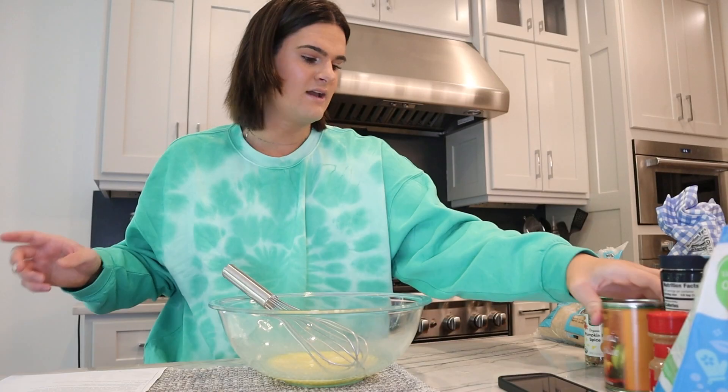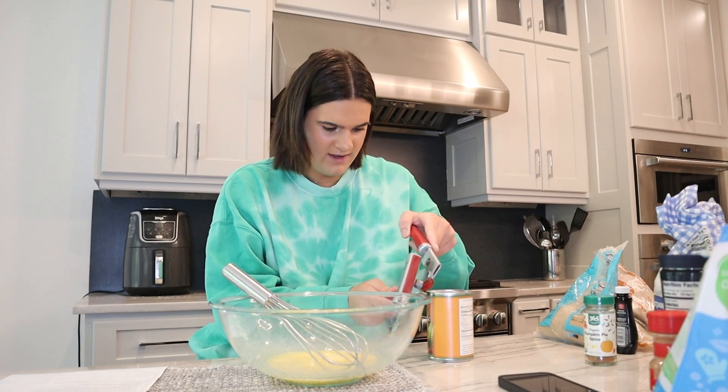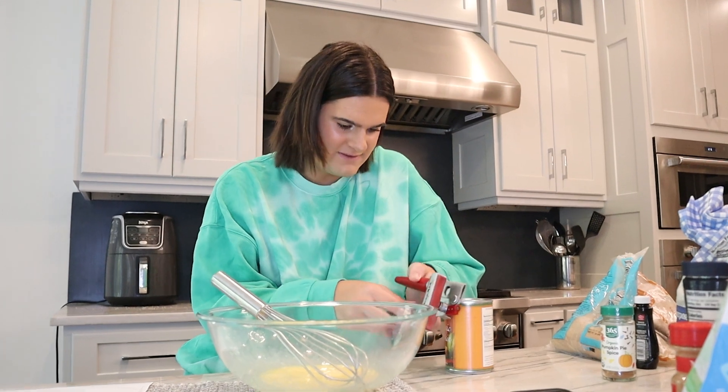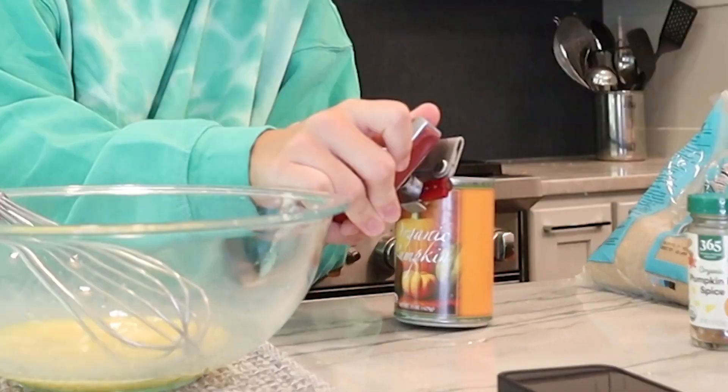Add pumpkin and whisk until smooth. So I have the pumpkin puree from Trader Joe's. I think I finally learned how to open cans with the can opener because, not going to lie, for a few years I would always have to get somebody to do it because I just could not do it. Anyways, continuing.